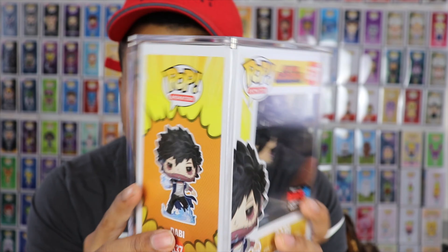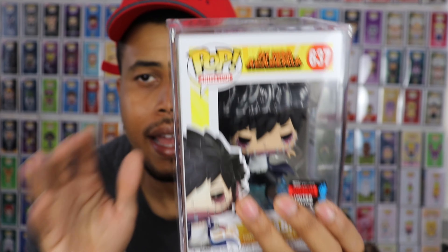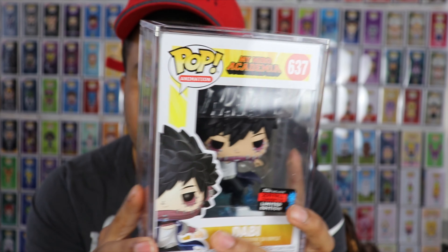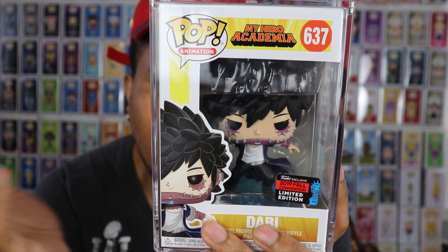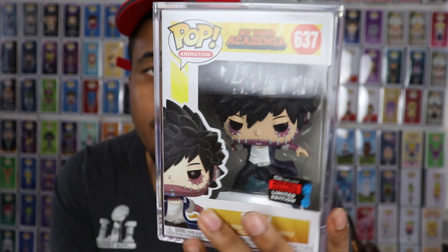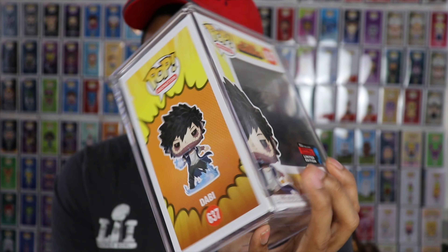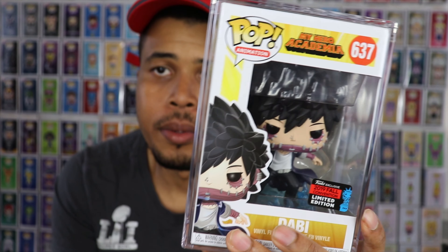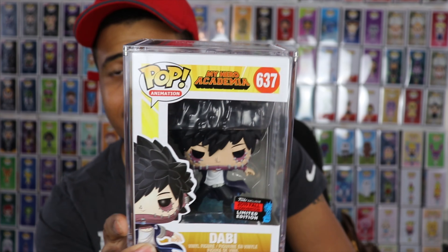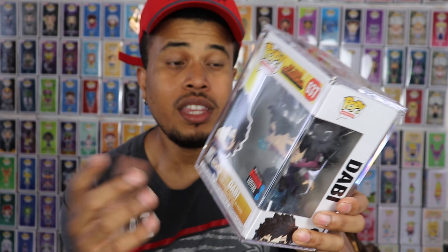These also seem a little bit more compact than other hard protectors, because those other ones don't stack as easily and they're harder to put in a setup like I have. All things considered, this is a really good product. There'll be a link in the description box below so you guys can check it out. I'm not sure if they're available now or up for pre-order, but Vaulted Vinyl really did a good job coming out with this product — they definitely seem to be on the right end as far as innovation for Funko Pop protection.